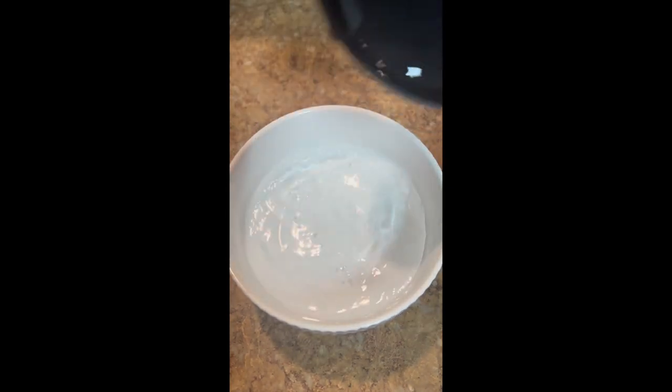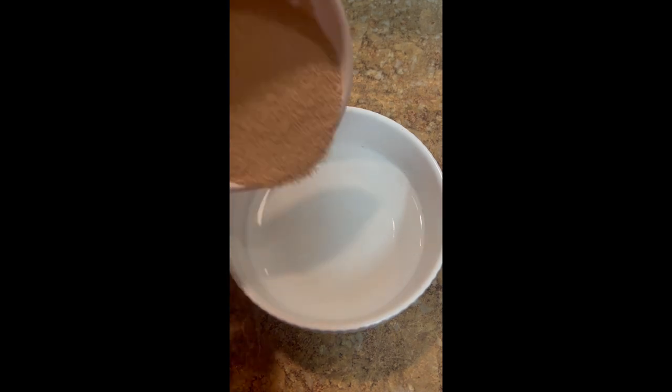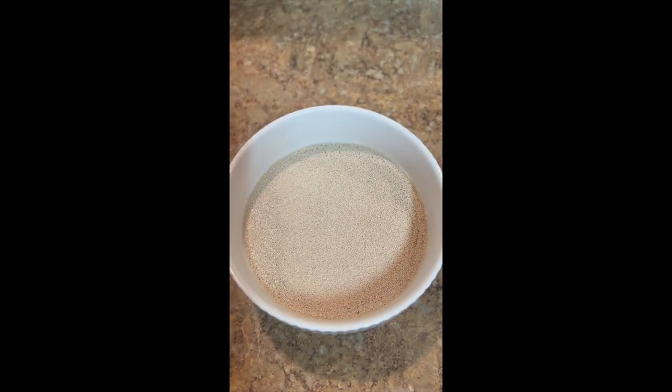We're going to get started with a half cup of water at 110 degrees, a teaspoon of sugar, and two packages of dry active yeast. I'm going to let that bloom for five minutes, and then I'm going to get started with one and a half cups of milk, again 110 degrees.